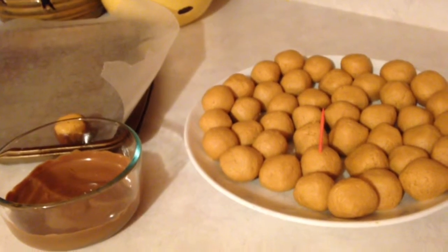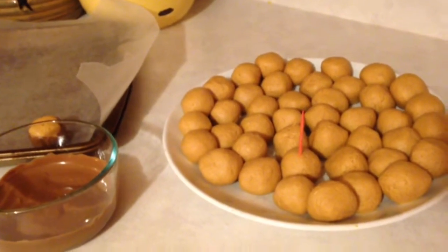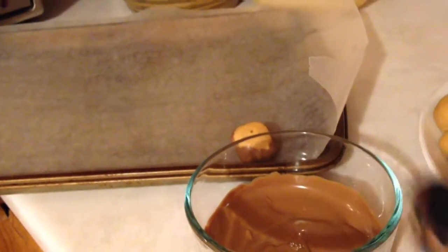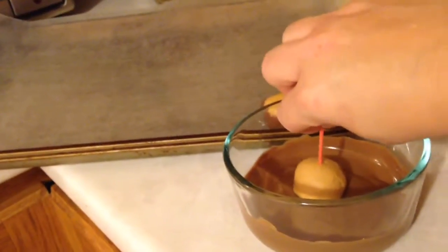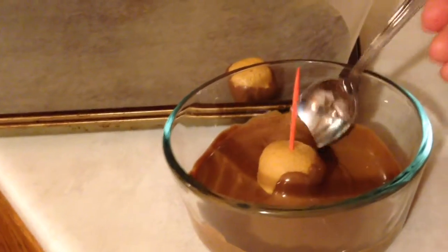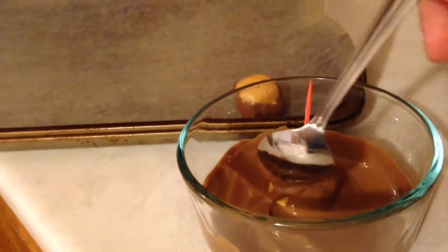I'm going to show you how to dip these Buckeyes now that the chocolate is nice and melted. I have a toothpick that I've put in one of them. Here's my chocolate and I have a cookie sheet lined with wax paper — I already did one so you can see what it's going to look like. The traditional look of the Buckeye is the top part is exposed and the bottom part is what's dipped in chocolate, so I'm going to use a spoon. I take my Buckeye, put it in the chocolate, and use the spoon to coat it, leaving the top part still peanut butter.